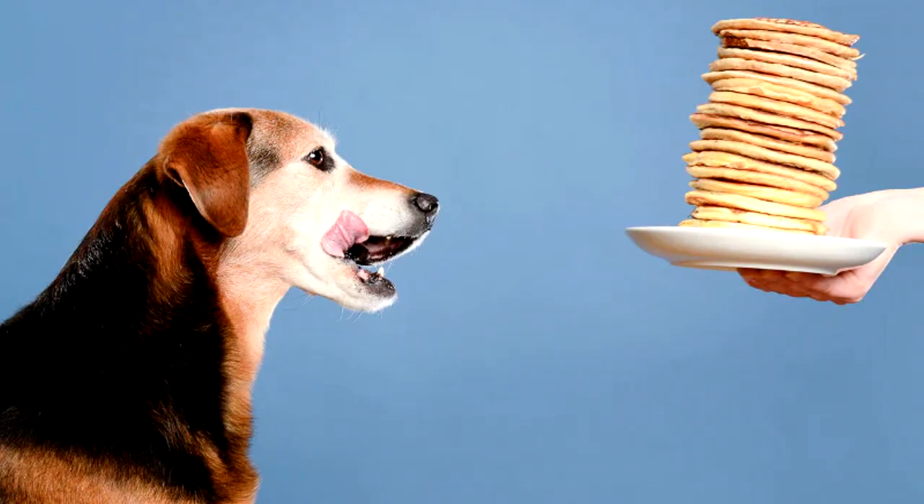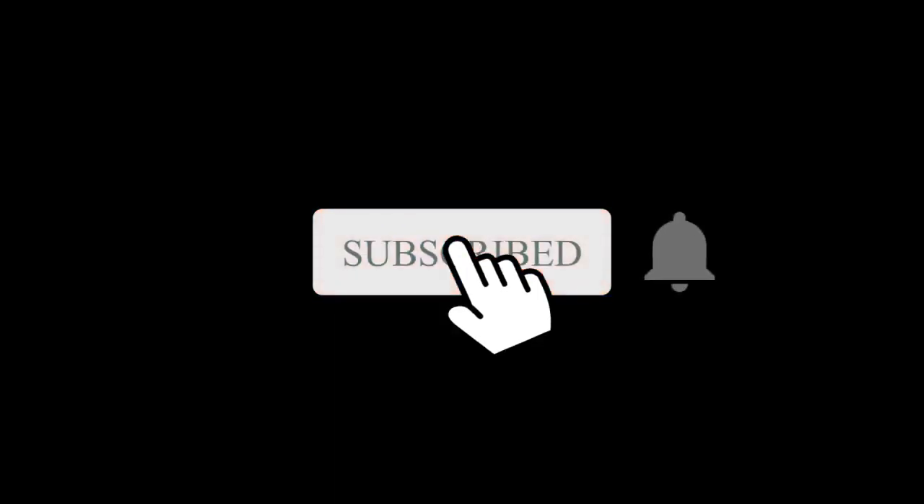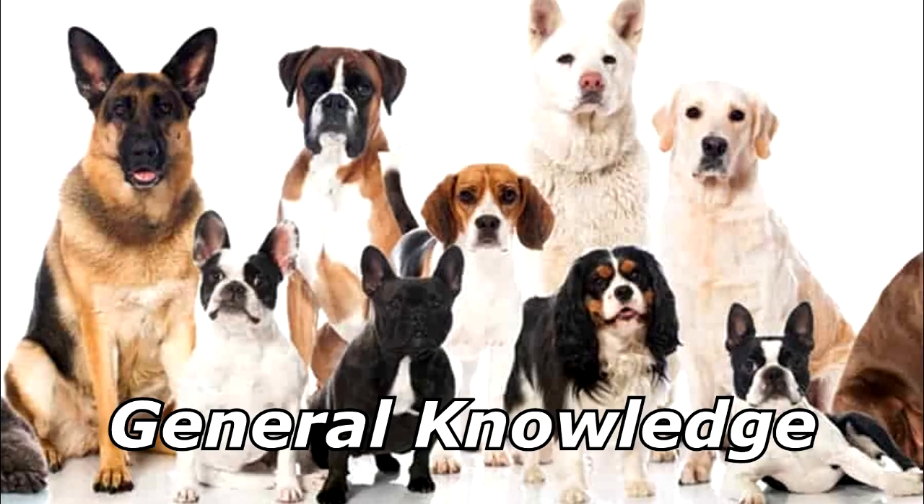Why did the man make pancakes for his dog? His dog sure didn't know how. Thanks for watching and subscribe for more bad jokes and general knowledge about dogs.